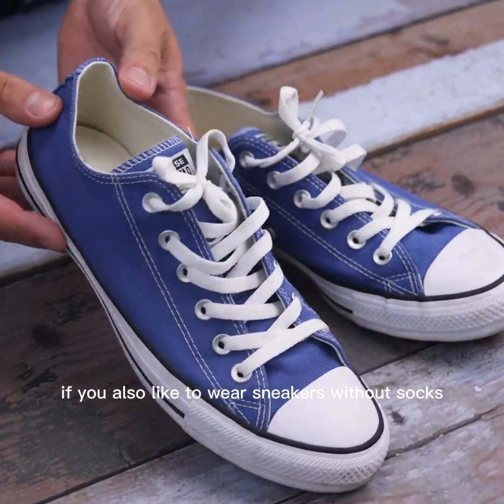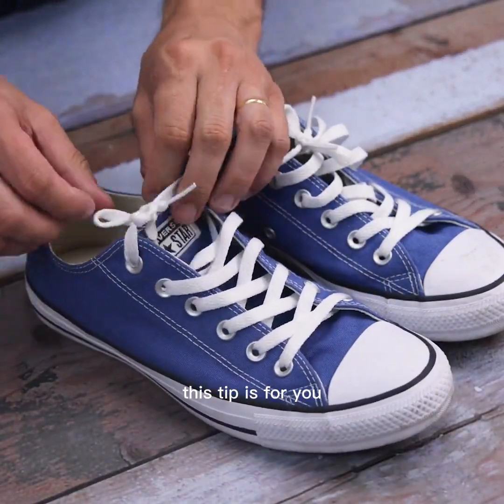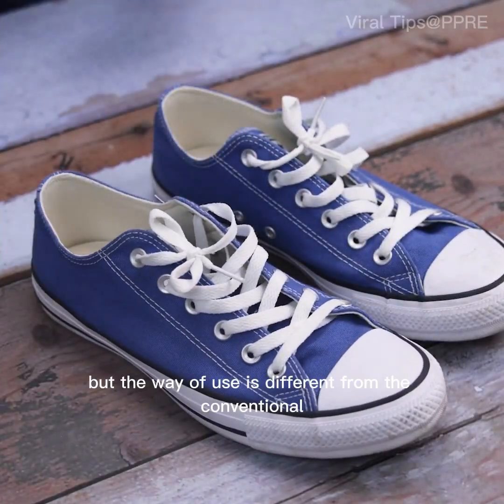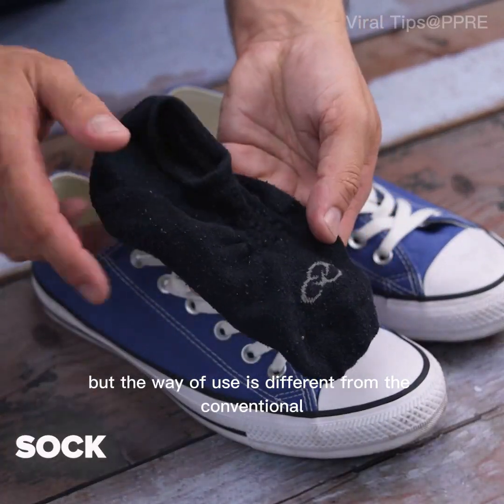If you also like to wear sneakers without socks, this tip is for you. For this tip, we will use a pair of socks, but the way of use is different from the conventional.